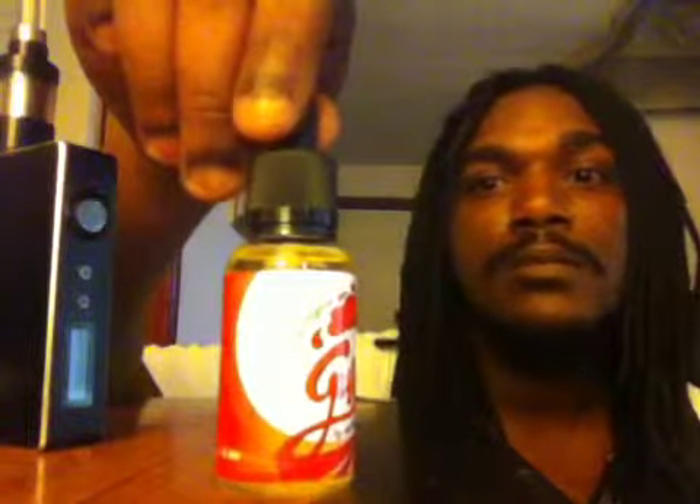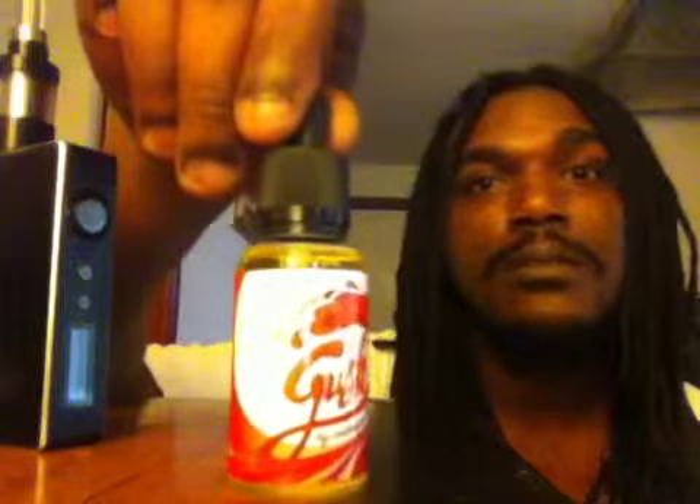Yeah, this is my thoughts on it man — Gush is a very good juice. I'm really surprised at how close this is tasting to Gushers. It doesn't taste exactly like a Gusher, but it tastes close enough to the point where it could be an ADV. It's a very good juice — there's nothing nasty about it, it's real smooth, real good on the palate. Doesn't make your mouth dry, you don't get vapor tongue and all that. Give it a try — if you like Gushers, I'm pretty sure you'll like it. First time vaping it, and I'm glad I did. Thank you guys for watching — to all my subscribers, I appreciate y'all. This is your boy Vaping Dreadnought, and I'm out.